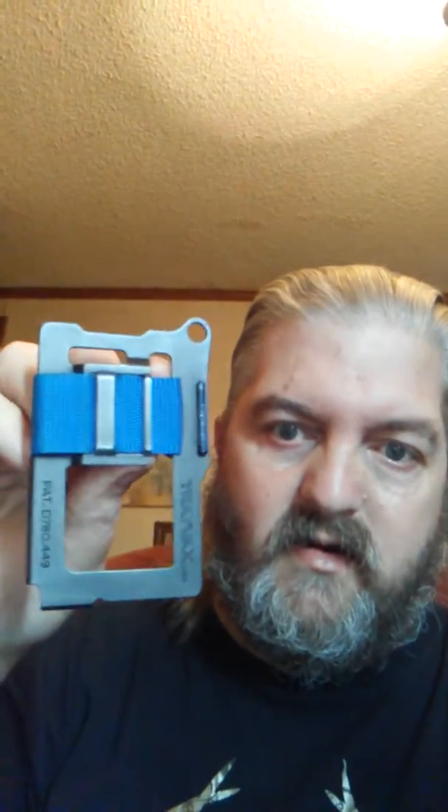I'm here today to do a review on a wallet that I've been carrying around for quite some time. I don't remember how I got it — I know it came through the mail, but I don't remember who sent it. But if it was Travax, thank you. This was a very nice little wallet that I got. You can see it here. It says Travax. It's got the patent number, everything.